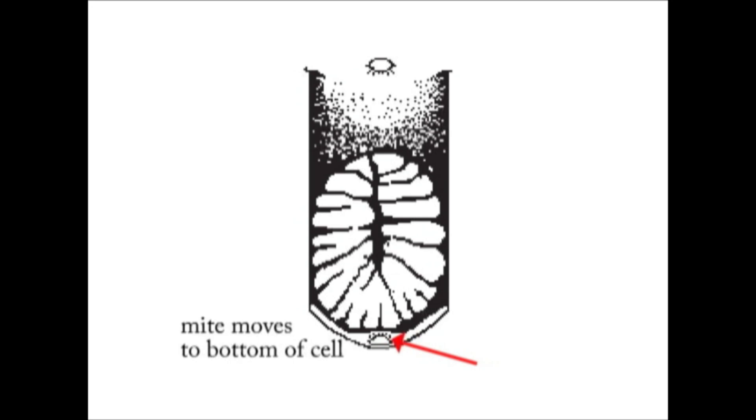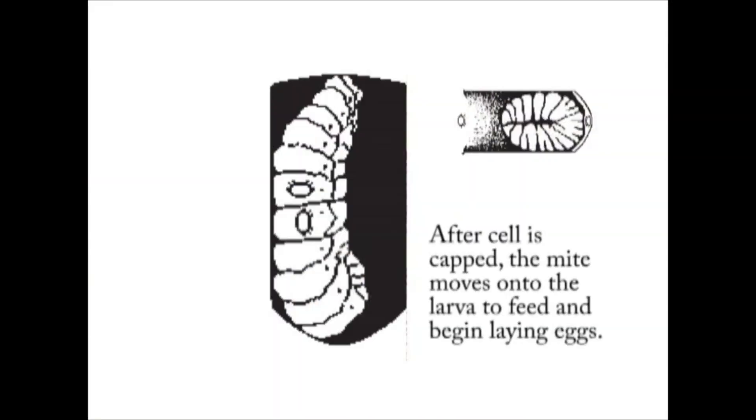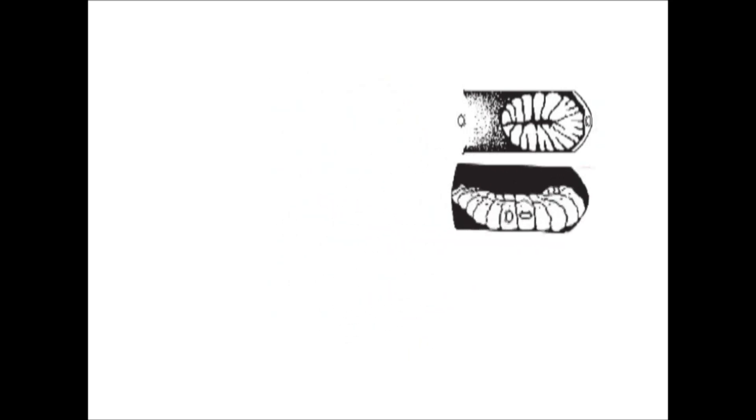When varroa mite females do this, they crawl to the very bottom of the brood cell where the royal jelly is. They'll crawl into the royal jelly and they have a special apparatus on their body that they stick out of that royal jelly, which permits them to breathe while they're hiding under the bee larvae. Once the larvae is covered over with that waxy capping, the varroa mite comes out of the royal jelly, attaches itself to the larvae, and begins feeding.